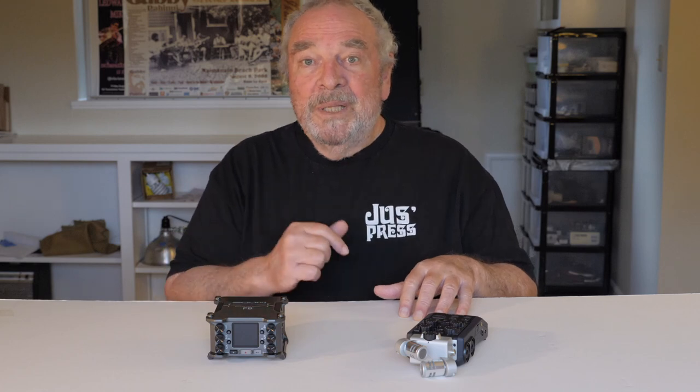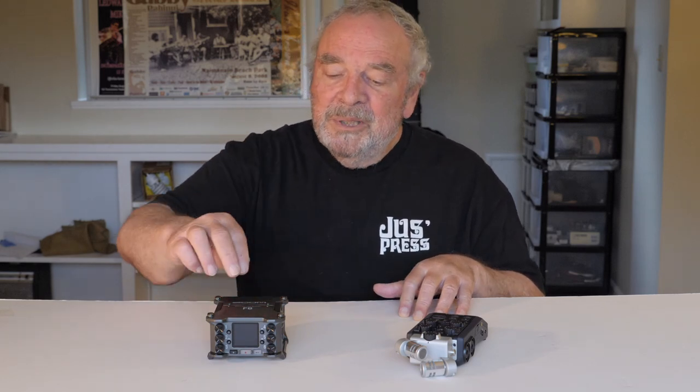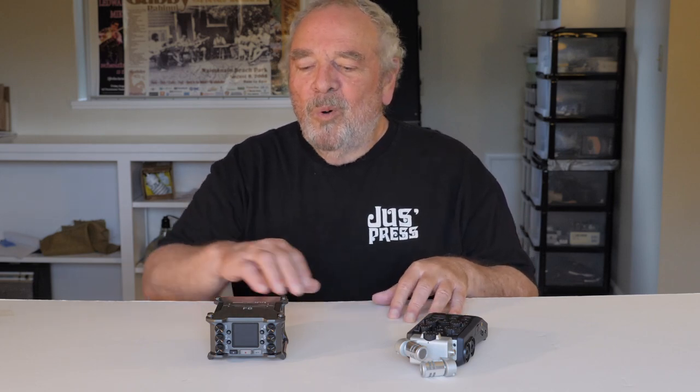It's a six-channel input recorder with a lot of features — time codes and other things that you may or may not be interested in. And if you are interested in the F6 and its capabilities, you probably know why. But why would you want to keep using the H6, or buy an H6 instead of an F6?